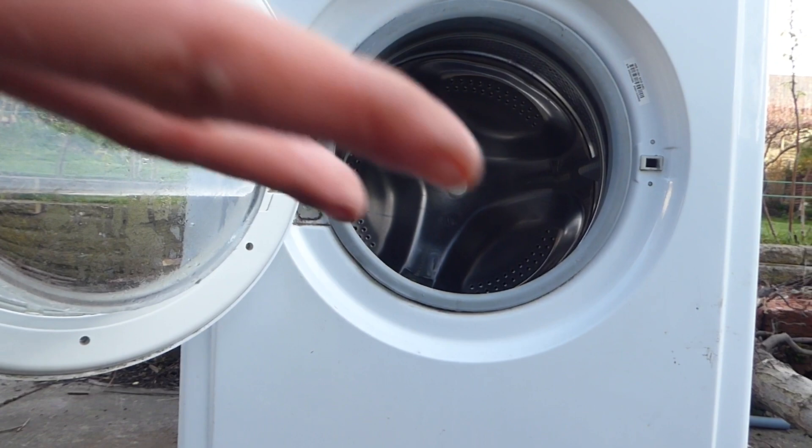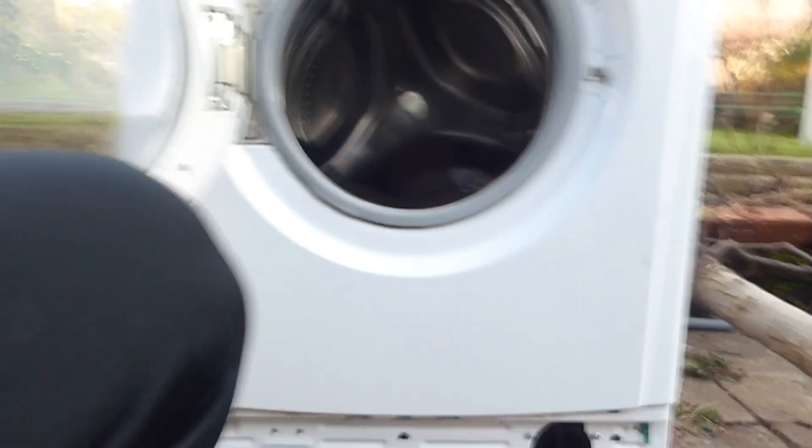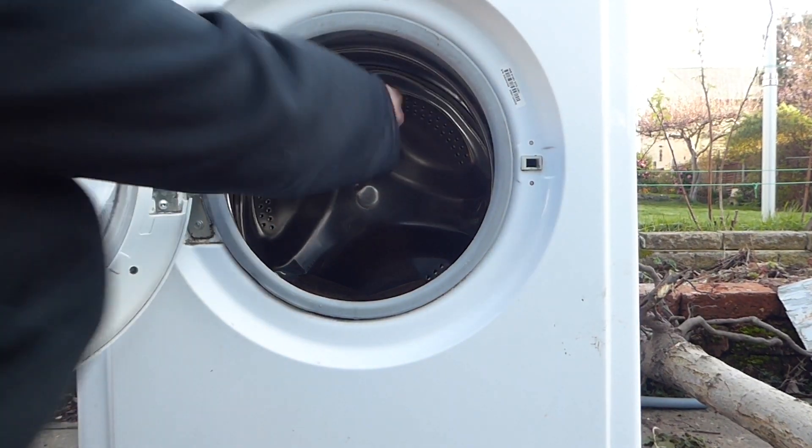Okay, so we're gonna do two, two bricks again. This time, you'll see it a lot more. You guys ready? I don't think you guys saw anything then. I don't really know. Let's see. Right, you'll see now.